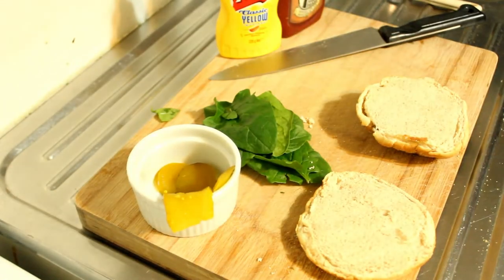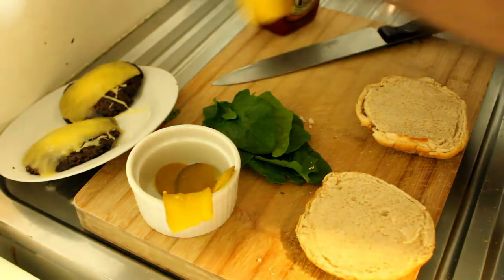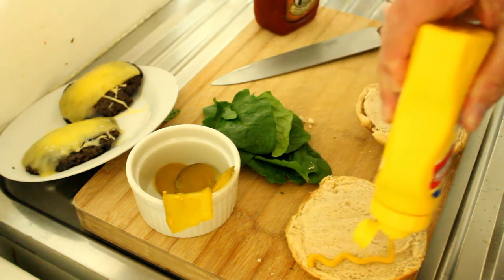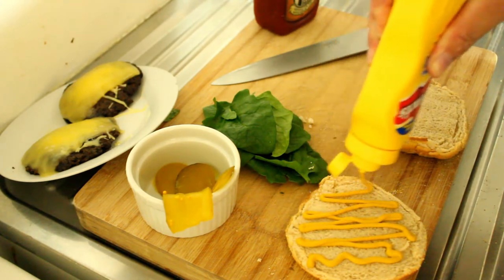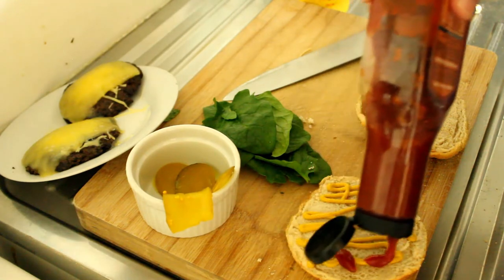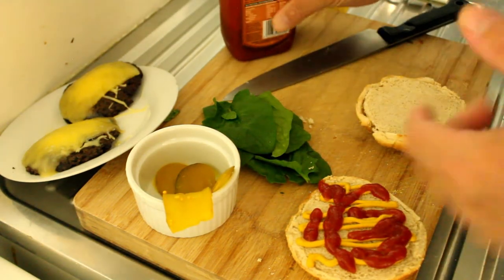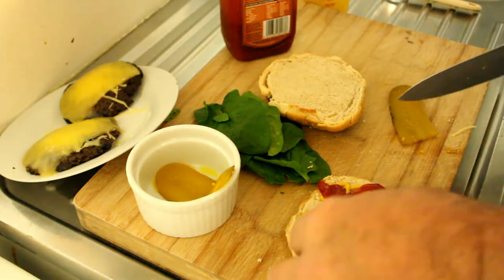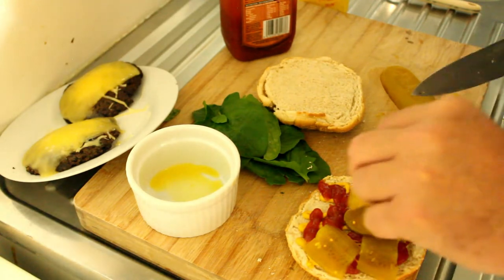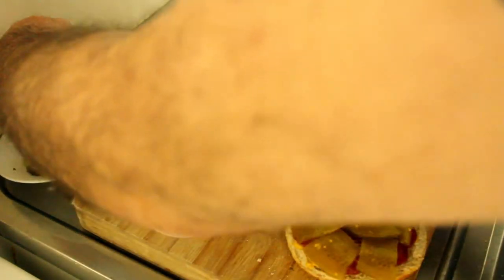Alright, now we're going to put this together. Mustard first on the base — this is actually a sourdough hamburger bun, so I'm hoping this will be quite yummy. We've got mustard, tomato sauce, and pickles. I think this was the order that Susan had it in. Now we have our first patty.